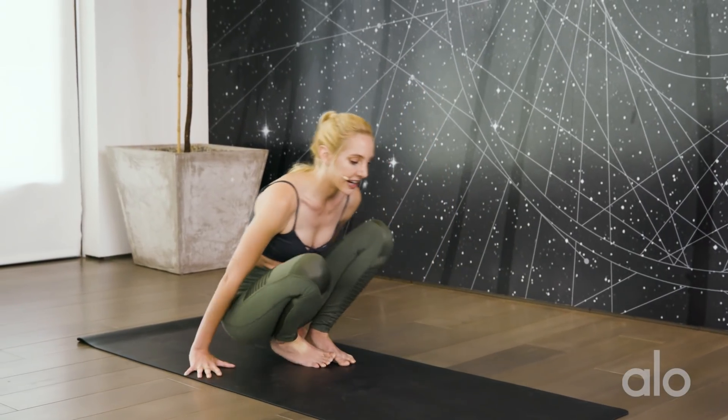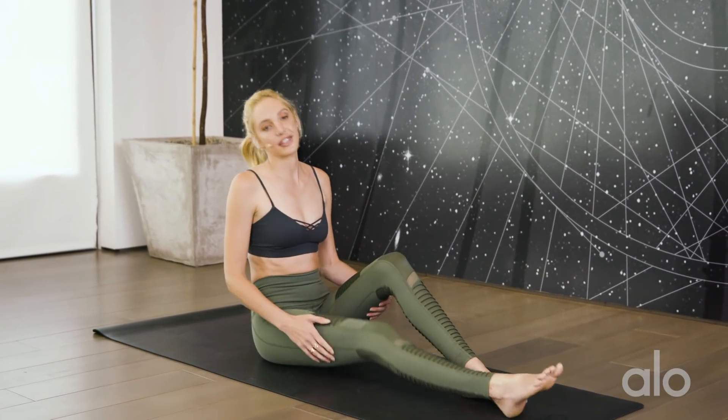Today we're going to tackle Kundinyasana one, which can be a little tricky, so just try your best and know that whatever you do today is perfect — and if it doesn't feel perfect, that's okay too. There's always tomorrow. We're going to start by warming up and getting prepared with some gentle twists.